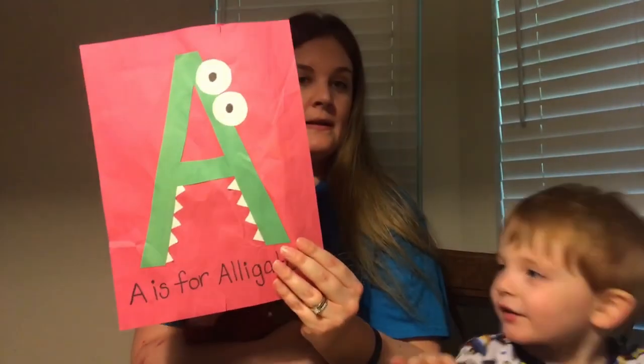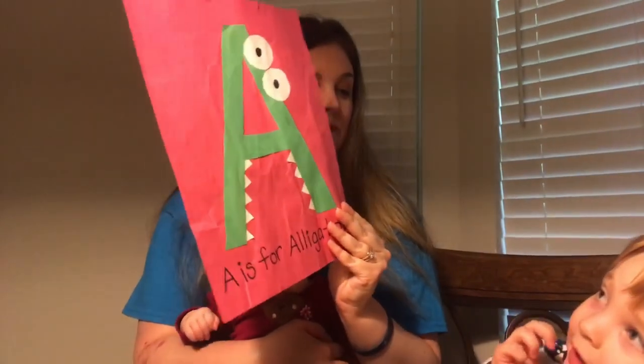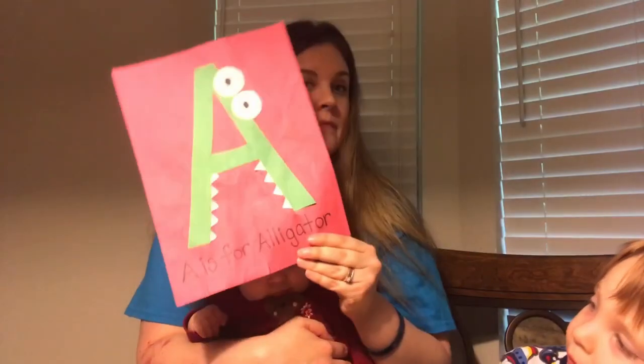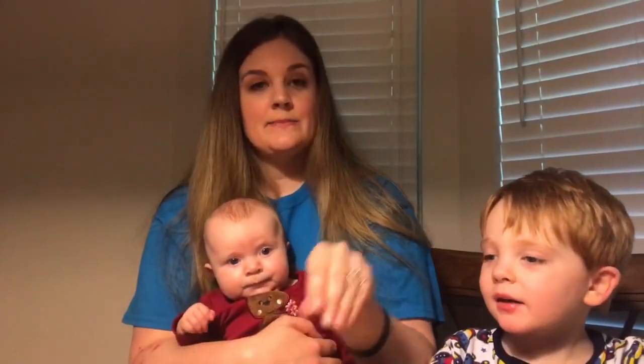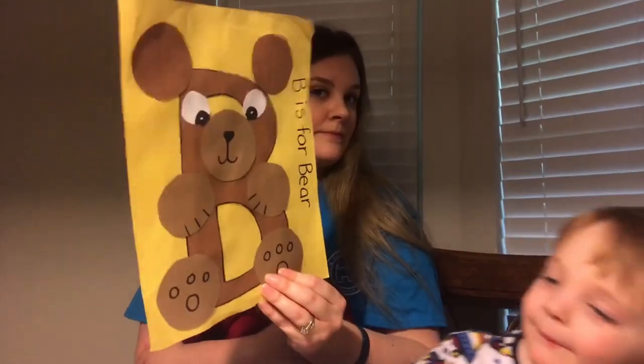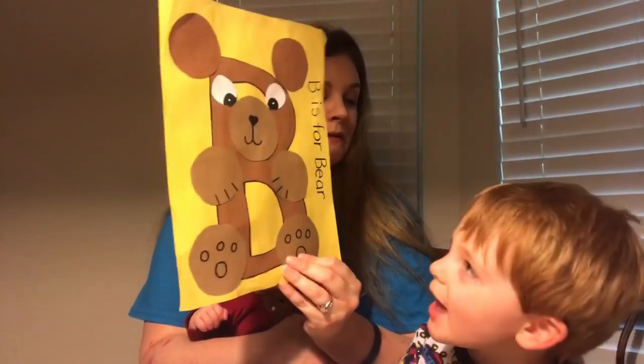So this was the letter A — A is for alligator! And this is B is for... bears! Good job.